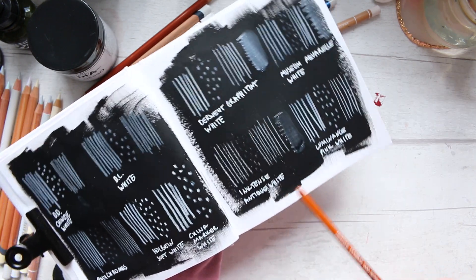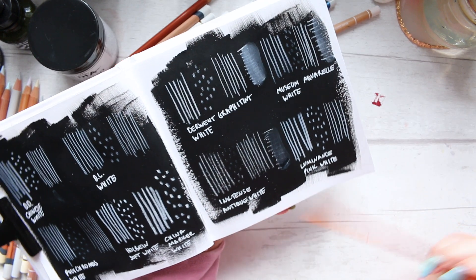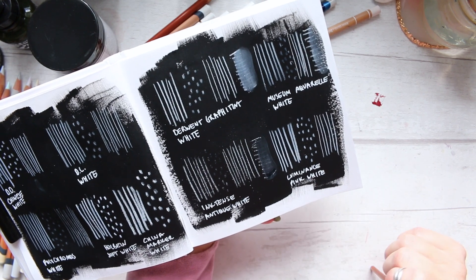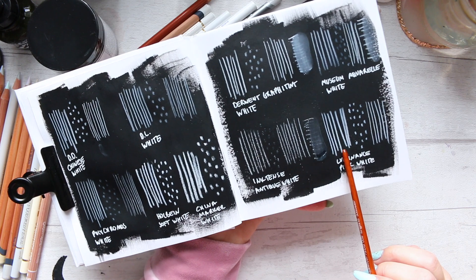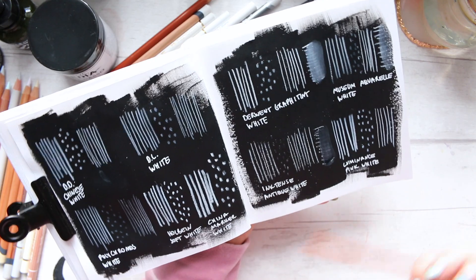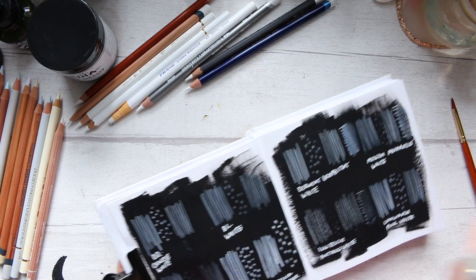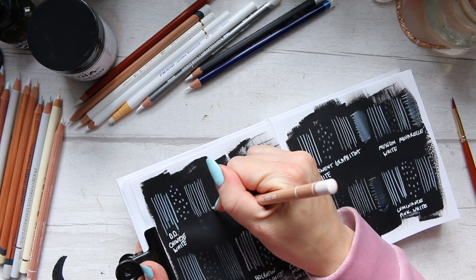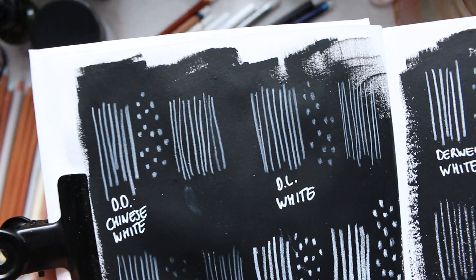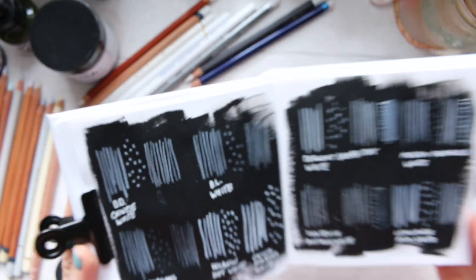Inktense Antique White didn't perform well on any of these tests. And then Luminance Pink White — I was quite surprised, pleasantly surprised, that it swatches very closely to Chinese White. Honestly I just can't see it being too pink. The last two lines are the pink white and you can't really see any pink in there.